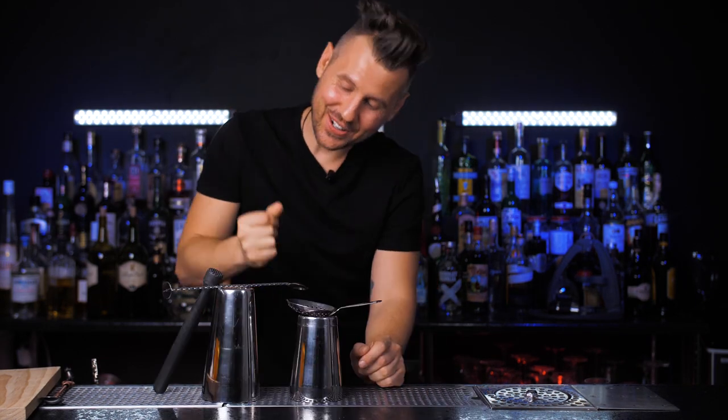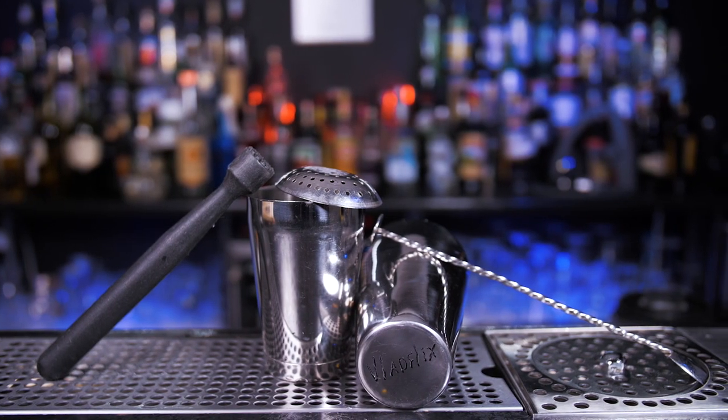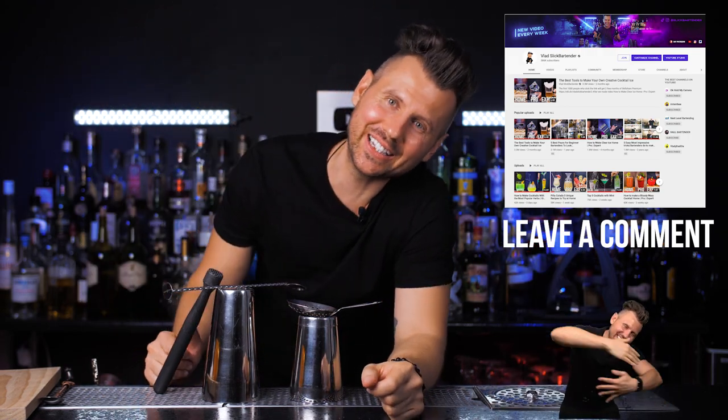Before we start, as always, we do cool giveaways on this channel and this week we have a custom bar set. You will need to practice all the techniques that we're about to learn. So if you want to be part of this giveaway, all you need to do is be subscribed to my channel, leave any comment below, and we will choose one random winner next week.